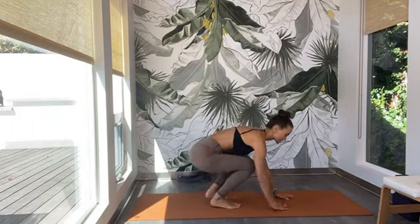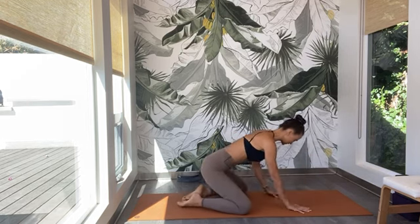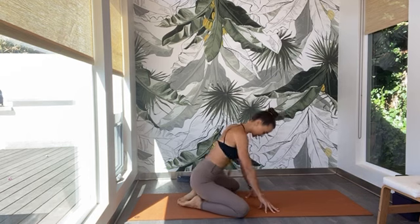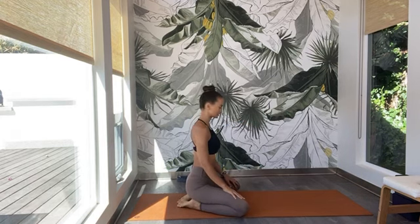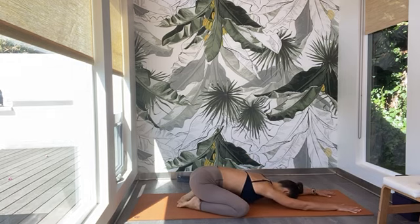Grab some props — blocks, straps — always good to have some. Let's get started in Child's Pose: bring the knees wide into the mat, bring the big toes to touch, drop the hips down to your heels. Start to walk the arms forward, press the forehead down to the mat. Open up through the palms, spread the fingers away from each other. Press down through all ten knuckles.